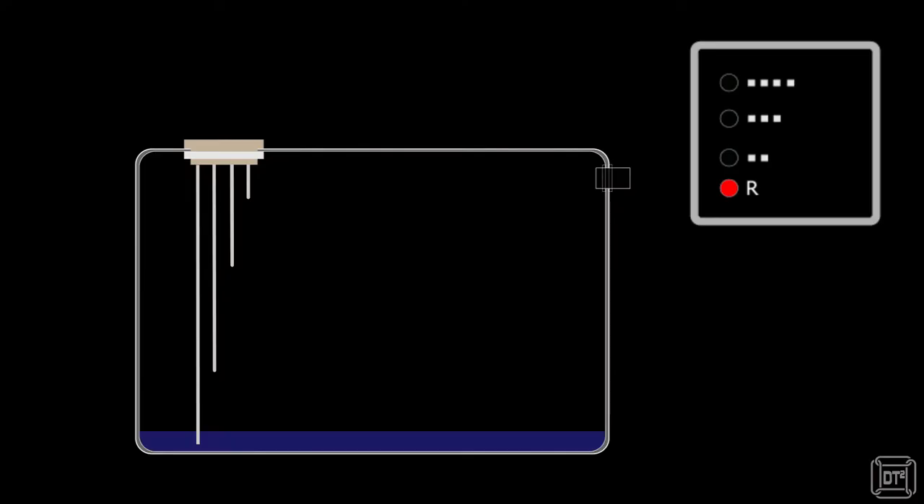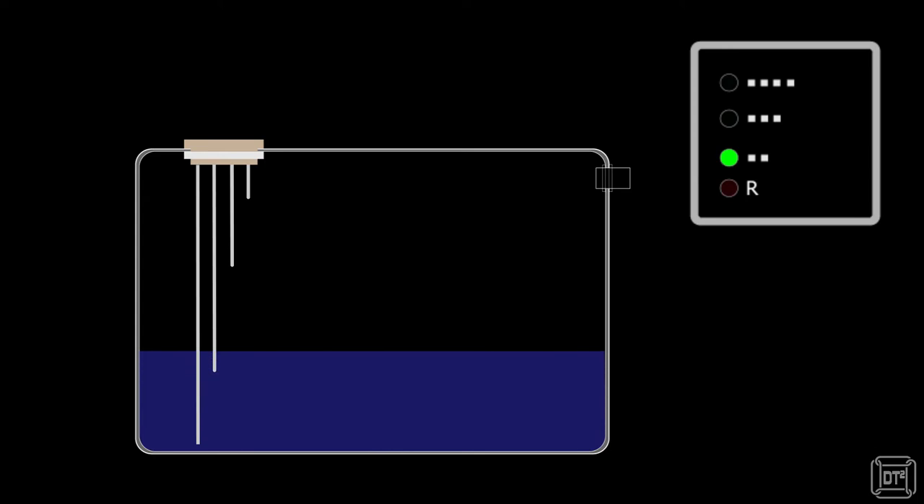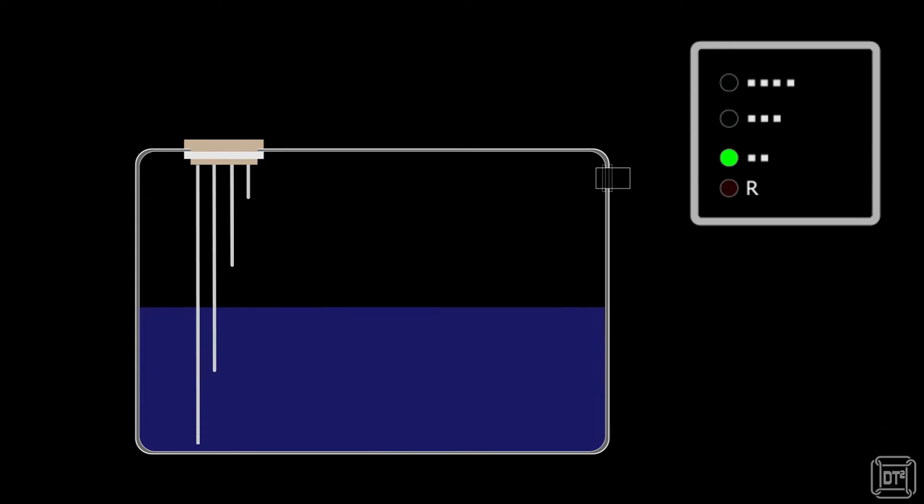It's worth explaining here just how the meter works. There are four probes on the sensor, each of a different length. The longest is the common or ground and needs to reach almost to the bottom of the tank. The sensor works by the water connecting a circuit between the common probe and one or more of the others.